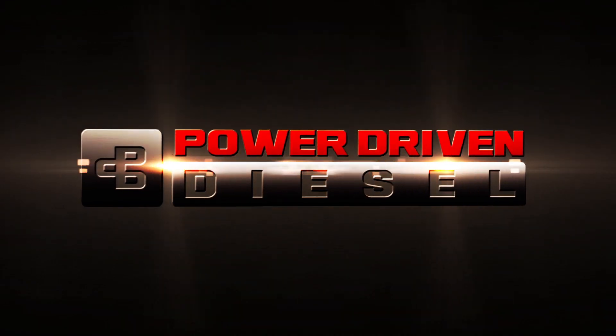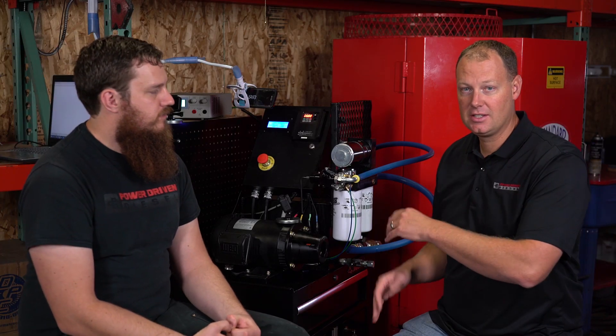Today we're doing the third installment of our lift pump test series. On the bench we have the FAS 240 gallon per hour pump — the FAS titanium series 240 gallon per hour pump. This thing is rated at 240 gallons per hour at 45 PSI, and they rate it up to 1200 horsepower in a P-pump application. So we're going to see what kind of numbers we can get out of this.